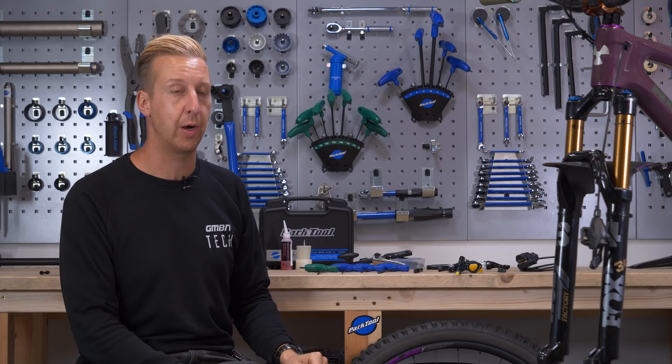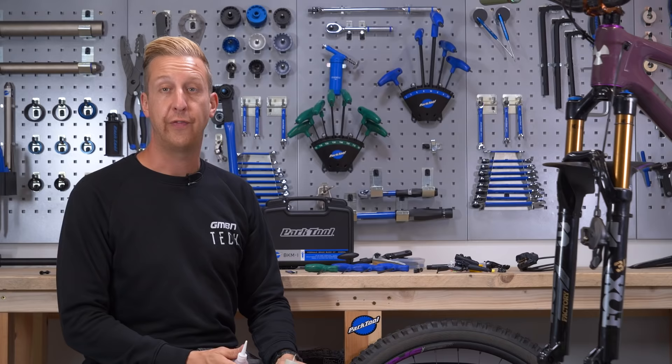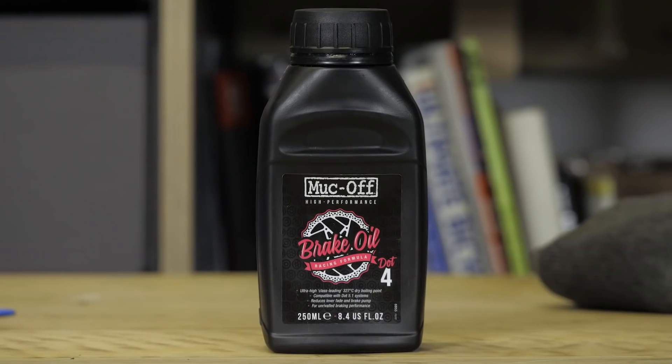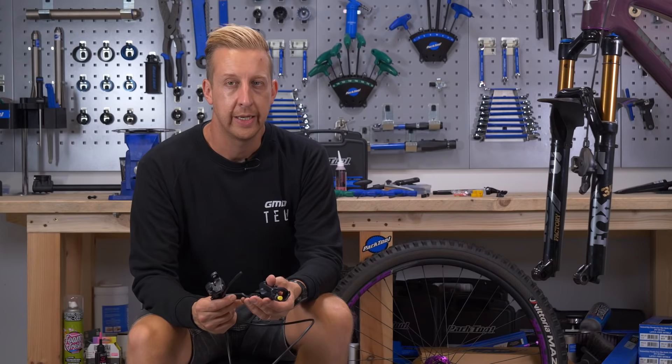You'll obviously need some Allen keys depending on your setup. For a Shimano brake, you need a 4mm to put the clamp on the bars, a 2.5mm for the hose clamp on these Fox forks, a 5mm to mount the actual caliper, and an 8mm spanner at the lever end. Finally, you'll need some Shimano mineral fluid and the bleed kit. If you've got SRAM brakes, you'll need DOT fluid and the SRAM bleed kit. If you're using Magura brakes, you'll need Royal Blood, which is blue, and their relevant kit.